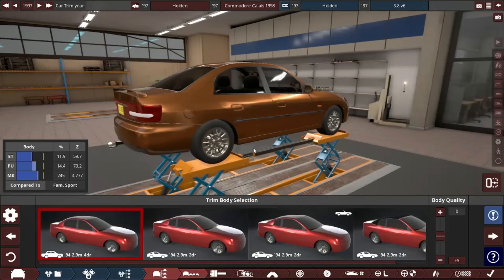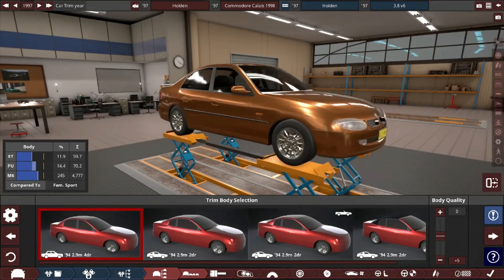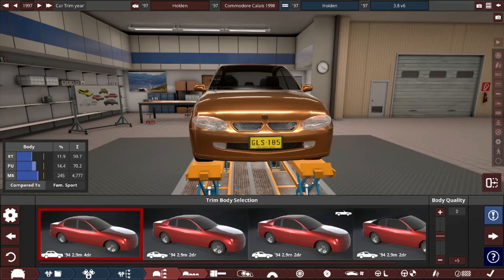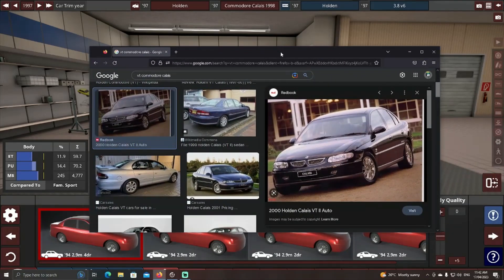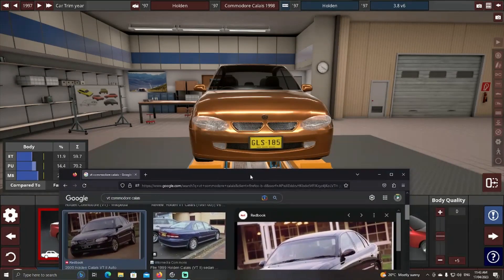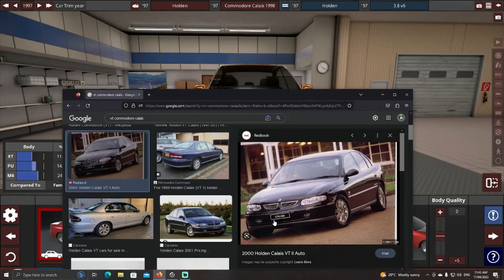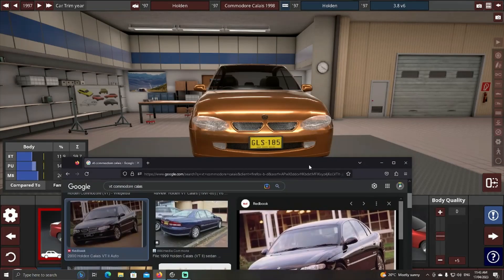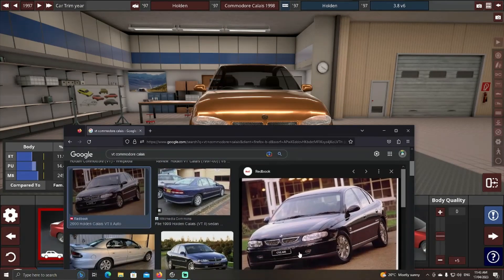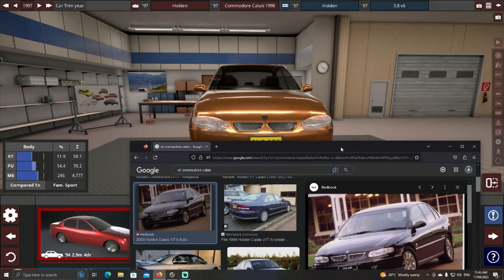We've got the tow bar. The wheels are a bit different, but that's fine. Now the front — there we go, that's the front of one of these. I couldn't match it exactly, but I'm pretty happy with what I got. I got that front bit pretty close. I like how I got the fog lamps — real nice.